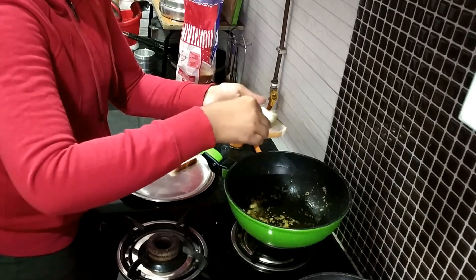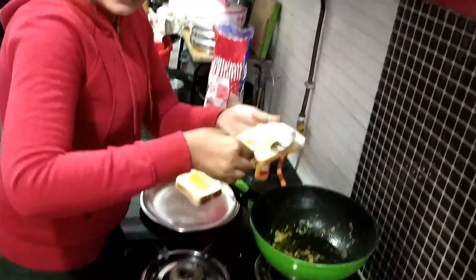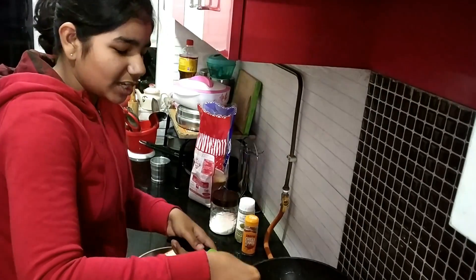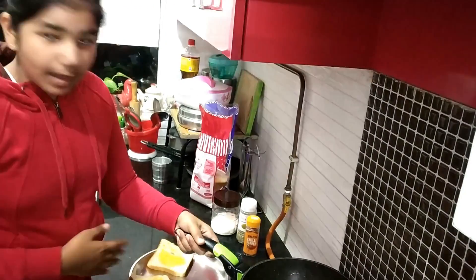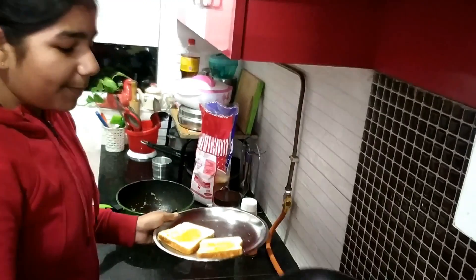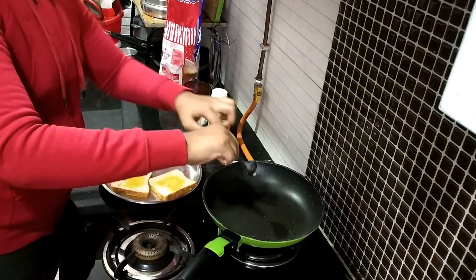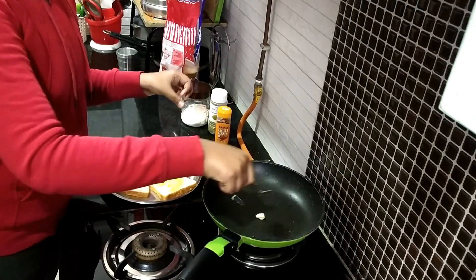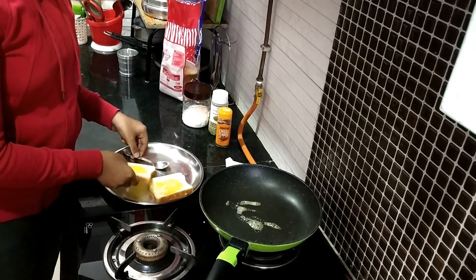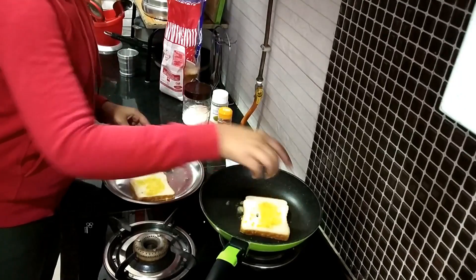We like to experiment, because if it is successful it will be fun to learn later — then we will have a new dish to make. Now we are going to spread our mixture. Now we will put our bread in the pan, and add a little butter on the pan and wait for the butter to melt.